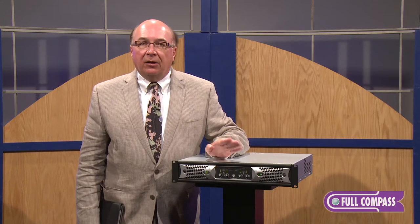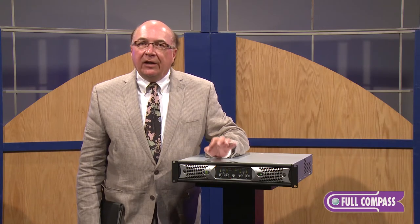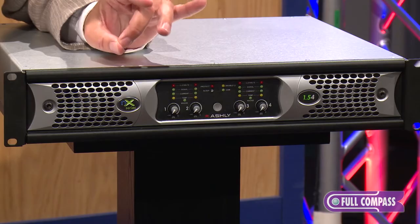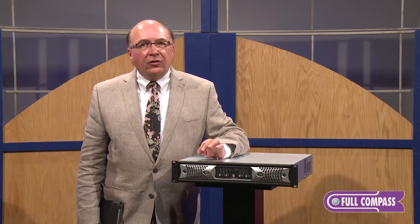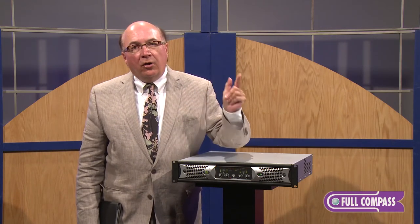The next step up is the NXE model. Ashley has made a real reputation in delivering network audio solutions to the industry, and the NXE adds an Ethernet card — the network card. In addition to remote monitoring and setup, you get a real-time clock with an event scheduler and another energy management option. In addition to sleep mode, we add standby mode, which pulls current draw down by 30%, but turn-on is instantaneous.